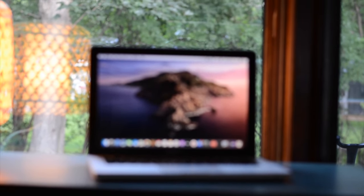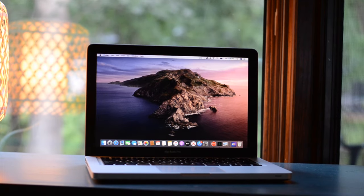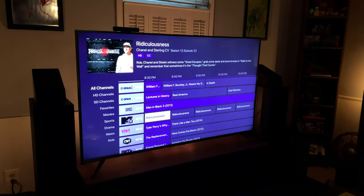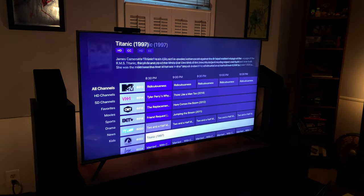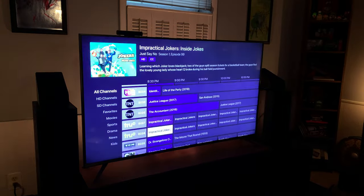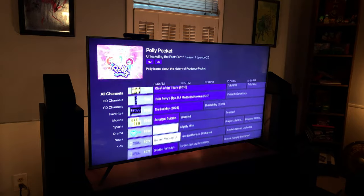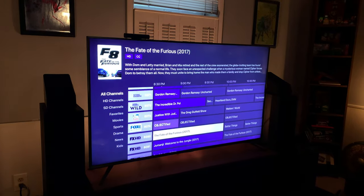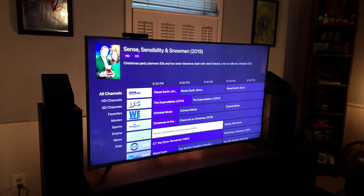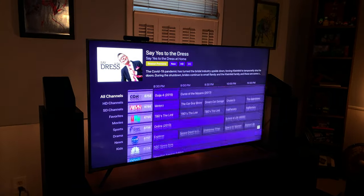Today I will be showing you how to turn an old computer you may already have lying around the house, or one that you can pick up cheaply online, into a DVR server which will allow you to access live TV as well as recordings from a number of devices both inside and outside of your house, utilizing software called Channels DVR. Once set up, this provides a traditional whole home DVR solution with a guide, series recordings, pausing and rewinding live TV, along with more advanced features that you may not typically find in a DVR you would rent from a cable company.